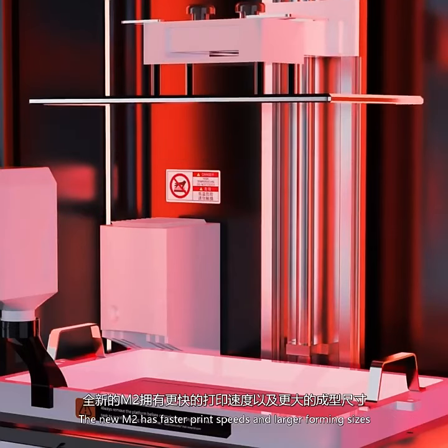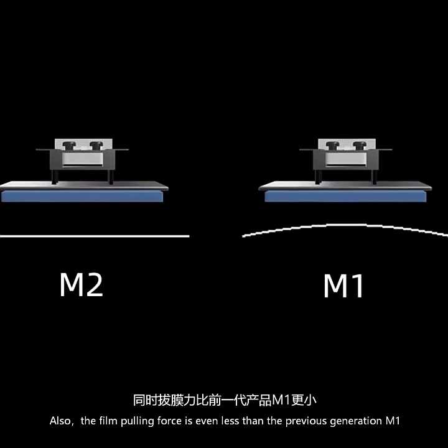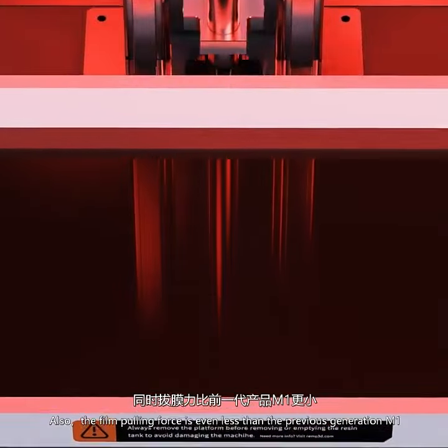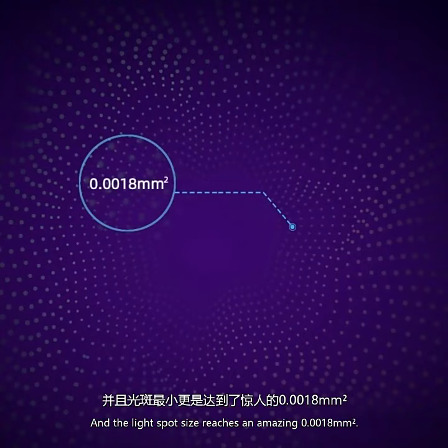The new M2 has faster print speeds and larger forming sizes. The film pulling force is even less than the previous generation M1, and the light spot size reaches an amazing 0.0018 squared millimeters.